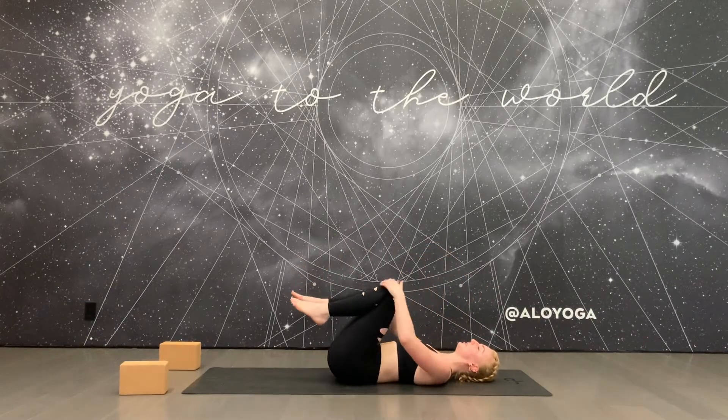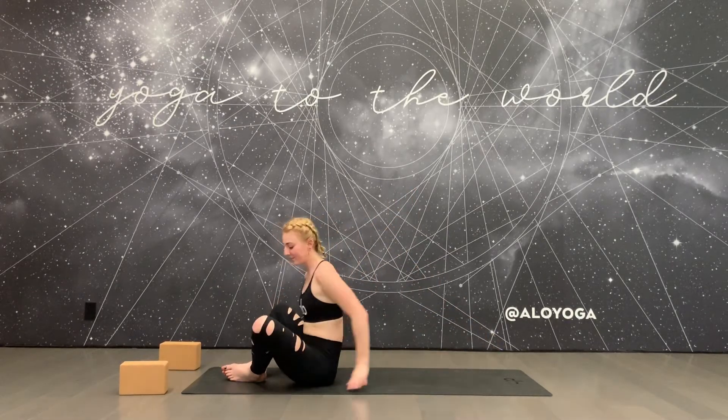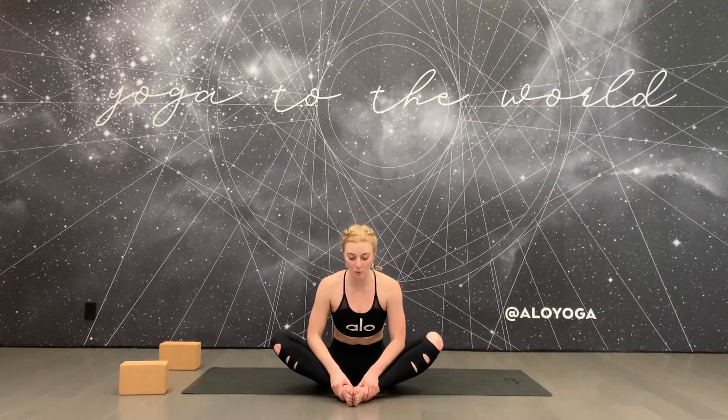Exhale, release, hug your knees into your chest, and start to rock back and forth along the spine until you reach a comfortable seat. Bring the soles of your feet to touch, bring the thumbs to the inner arches of your feet, and open your feet up like a book. Place your elbows onto your thighs and start to fold forward. Try to keep the back straight here rather than letting the shoulders and chest hollow out — really fold forward with a flat back. Keep the shoulders away from the ears and breathe.